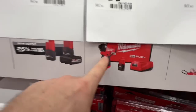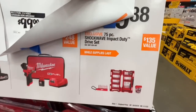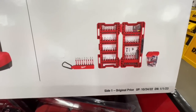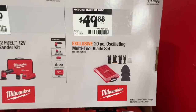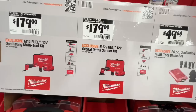Or just the new M12 impact driver with a 2.0 battery, charger, and bag for $99 — pretty sweet deal. $19.88 for the 75-piece Shockwave impact drive set — $135 value. $49.88 for the 20-piece oscillating multi-tool blade set with case — they say it's a $100–$150 value.